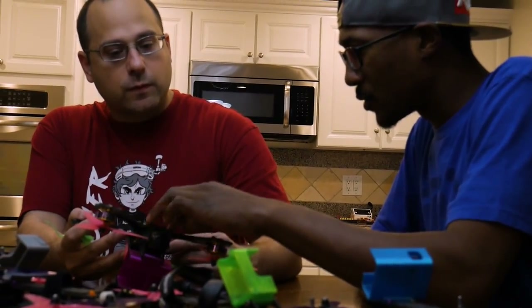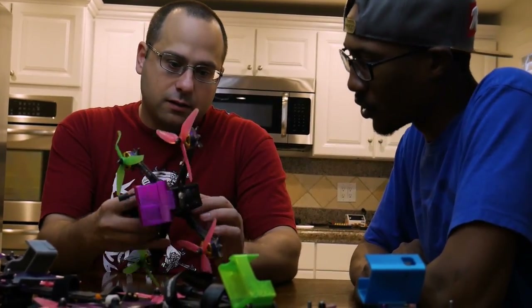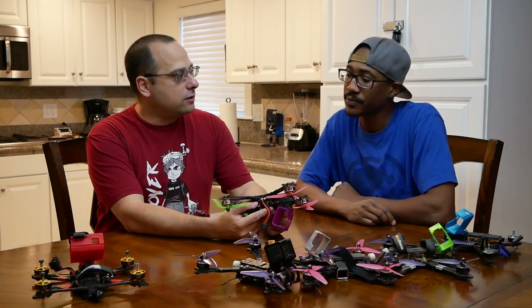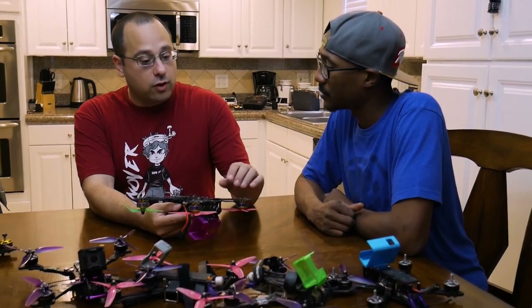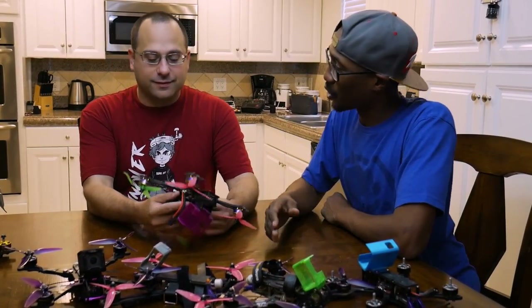They also did something clever with the standoffs. This screw goes all the way through the arm, through the bottom plate, and then up into the standoff. So you've got three screws, and as we know from building construction, triangles are ultra strong. So we've got a triangle of force here. You may break the arm, but you've never had anything torn away from the center, which a lot of frames do.